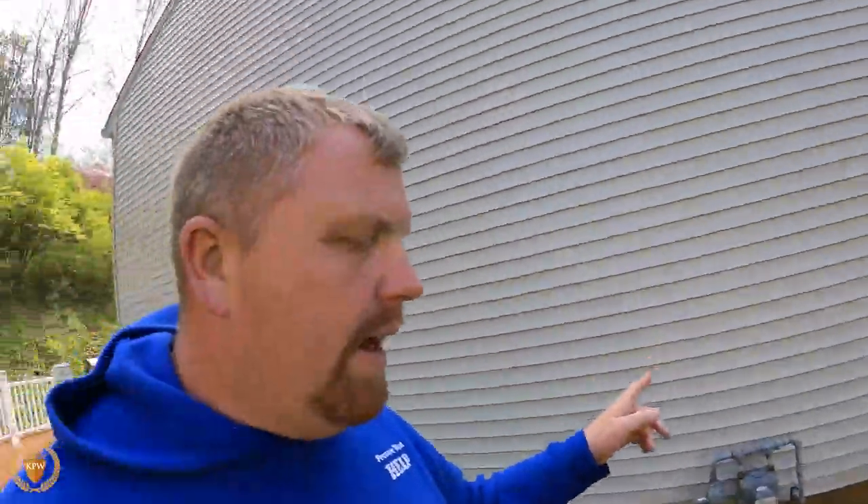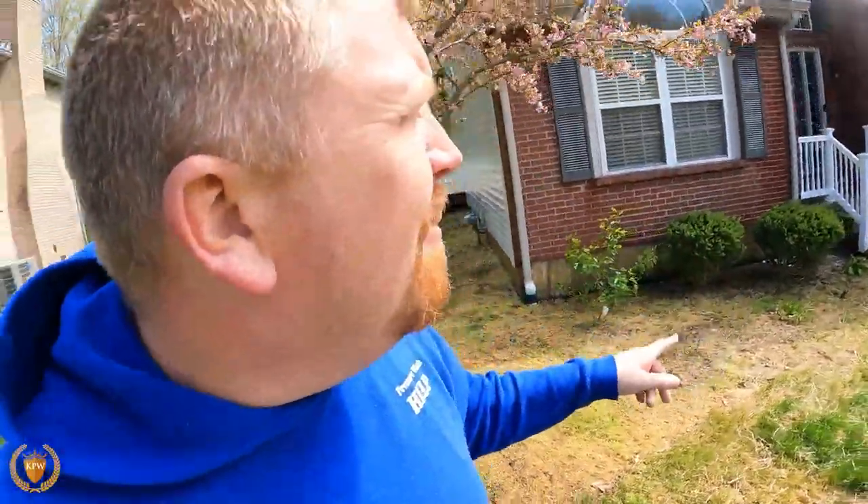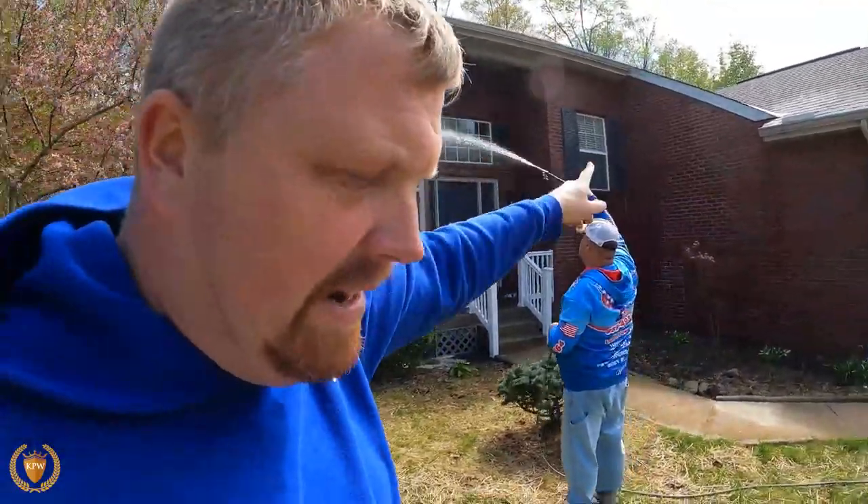This house is full of shotgun fungus. We've got it all around here — it's all in the front door, you've got a boatload up here in the window, all up in that window up there. Again, this is something that there's nothing we can do with shotgun fungus.